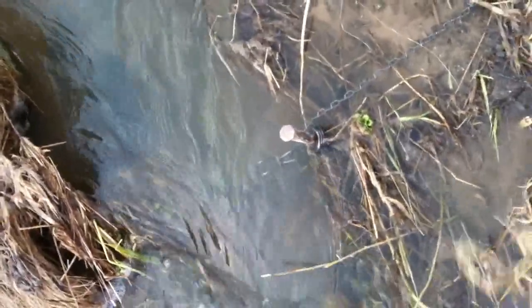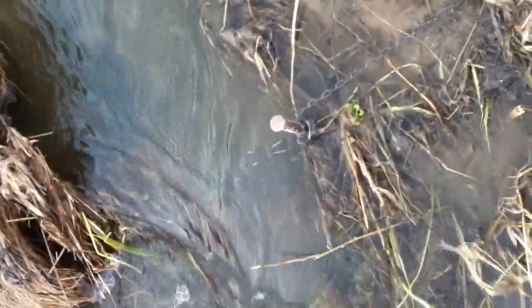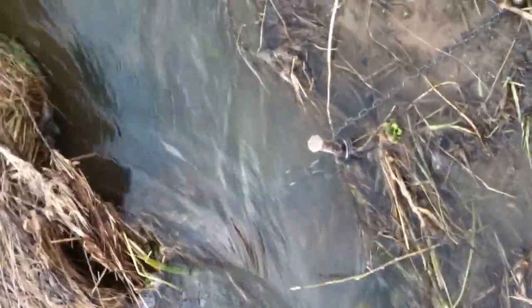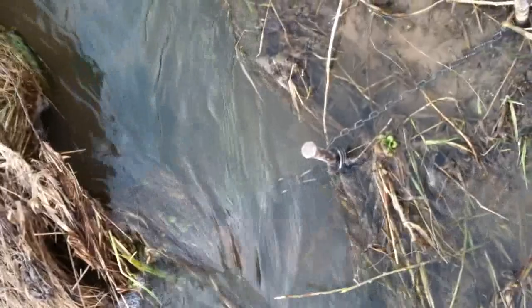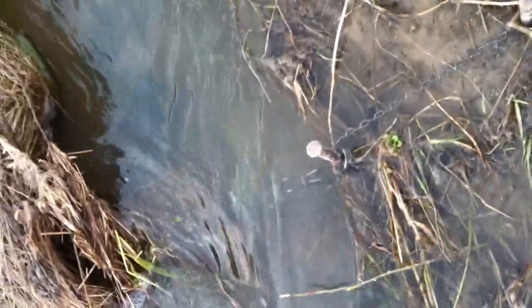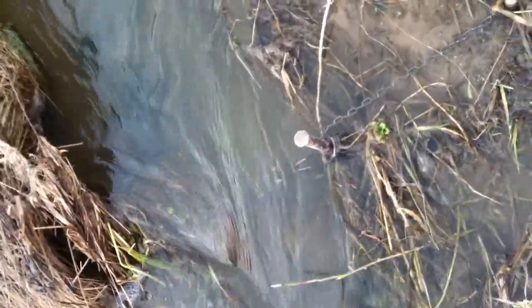You guys can hardly see it down there, but that's my new 110 conibear. It's set in a funnel where the stream gets together - there's a little funnel. So hoping to maybe have a muskrat or something go crawling through there, or a mink maybe swimming down that stream and catch him by that 110 conibear.